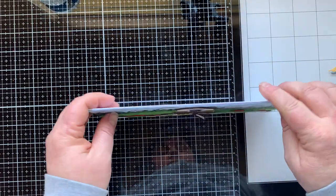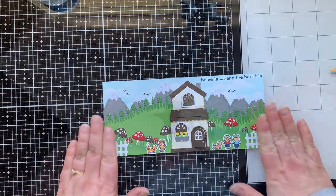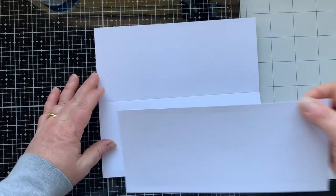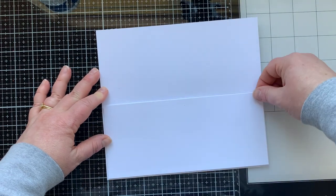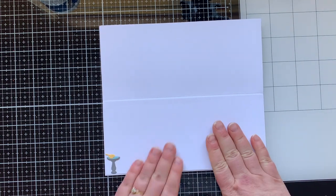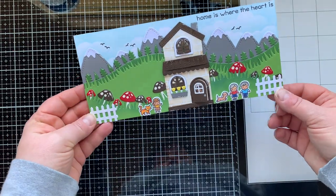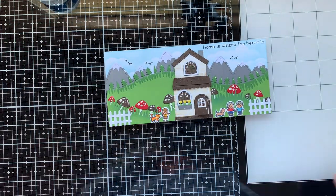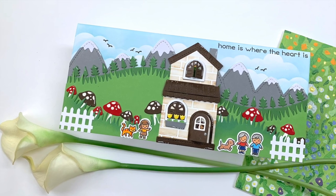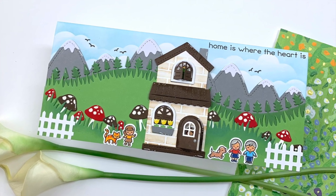I also added some birds from this stamp set in and around the mountains to finish off the scene — that little touch really helps complete the look. This panel is actually nine inches by four inches, which is pretty much the largest sized slimline card you can make and still have it fit in a business-size envelope, and that's so the house can fit on it. My front had so many layers that I added another layer on the inside to make it more balanced and sturdy. The bird bath felt too busy outside so I put it on the inside.